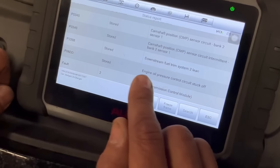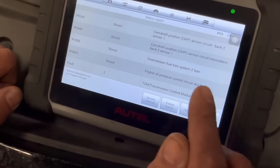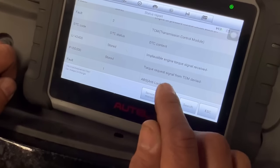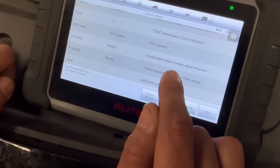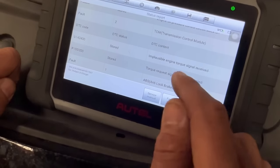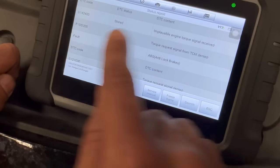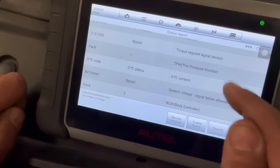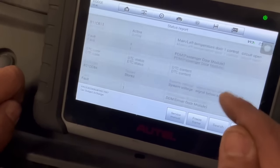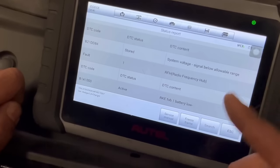We also have an engine oil pressure control circuit stuck off code, and engine torque signal received — I'm assuming that's related to the other codes. Not really sure what's going on with that. And system voltage low as well.